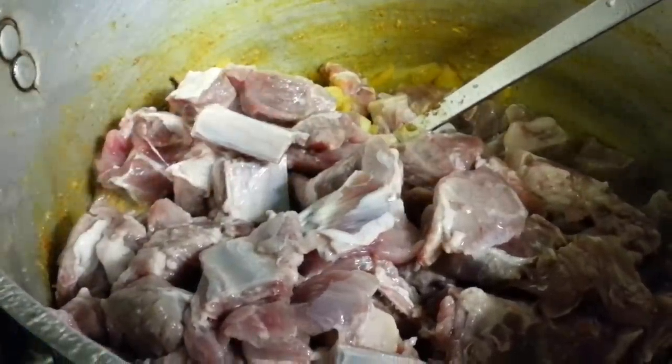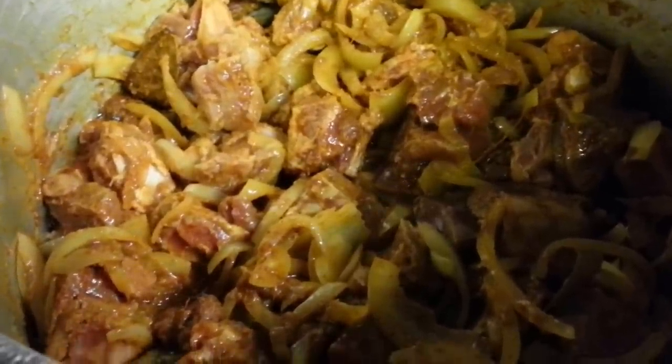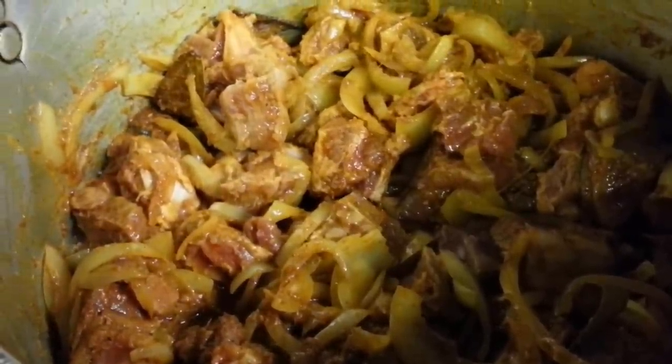Put the meat in, give it a taste, then put the water in — about a pint of water. We'll leave this to cook on a slow gas. As you can see, we put some water in there.